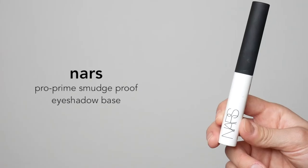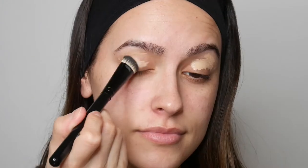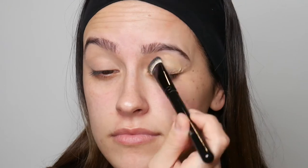To prime my eyes, I'm going in with the NARS Eyeshadow Base in the shade Medium. I've been strictly using this eyeshadow base for quite a while now because I'm testing it to see if it's going to make the cut for Bridal Makeup 2021. And now your skin should be feeling really good.